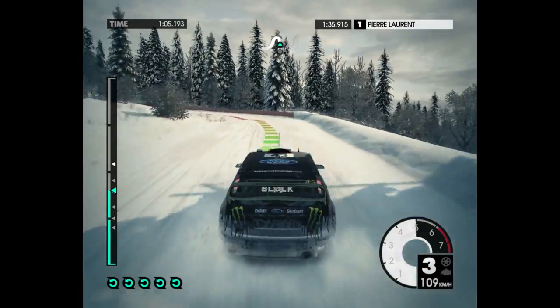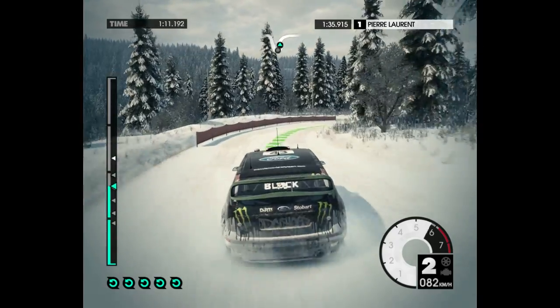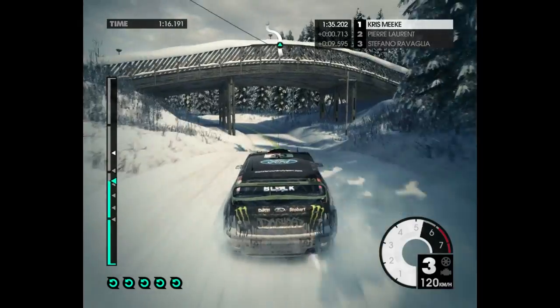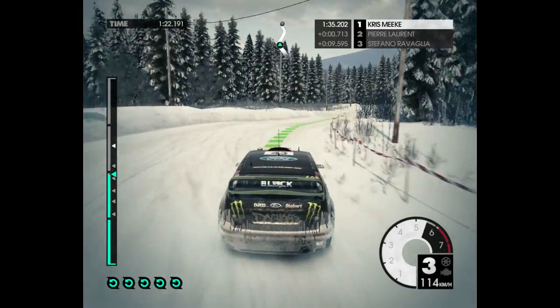Airpin left. Into medium right, opens. Over jump on the bridge. Medium left. Easy right cut. Easy left.